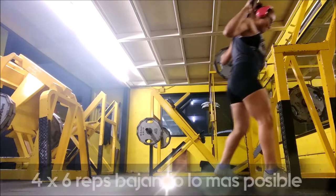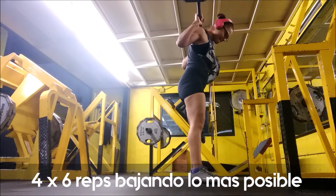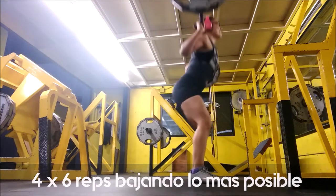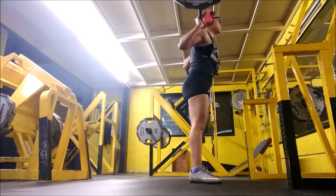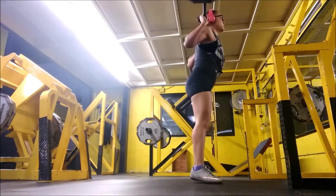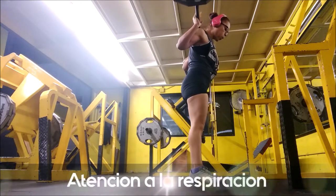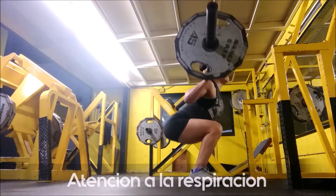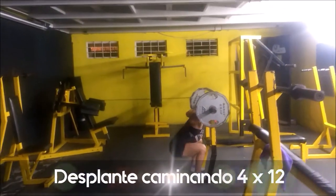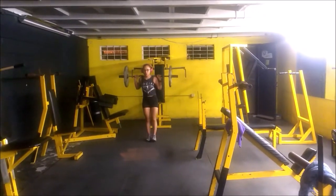I try to do the deepest squat possible and maintain good technique. Previously last year I was doing 4 sets of 12 reps, but I improved my technique and now I'm doing a little less — about 6 reps but going a bit past 90 degrees. You can see it's challenging for me here. I'm doing this to try to gain as much strength as possible. In this workout I didn't go for my 1RM.